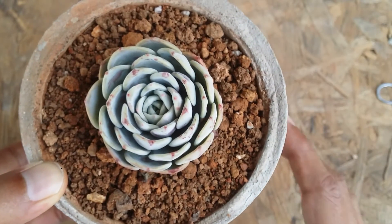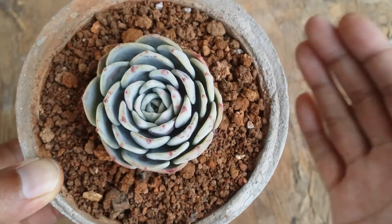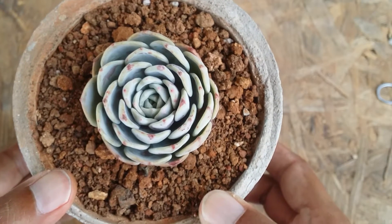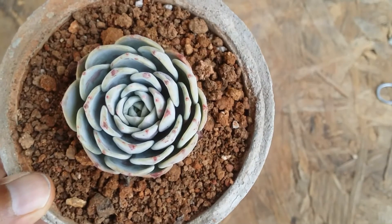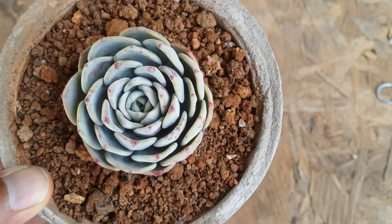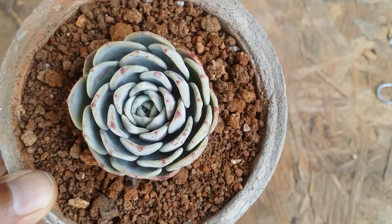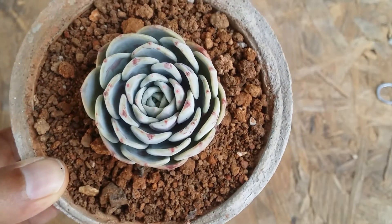The succulent will still grow at its own pace, so don't be under the misconception that by adding a lot of fertilizers the succulents are going to grow very fast. Succulents prefer a very lean nutrient soil — if you consider their natural habitat, they come from a very arid kind of environment with very few nutrients in the soil, and you need to replicate that same type of environment for them.